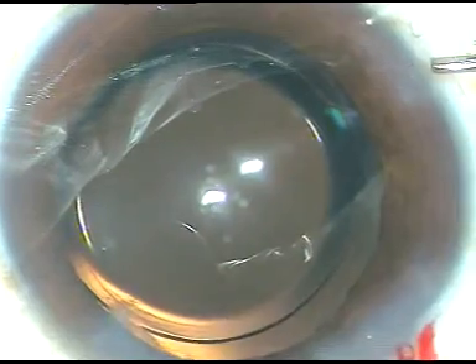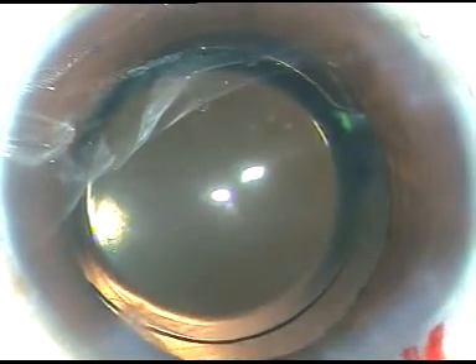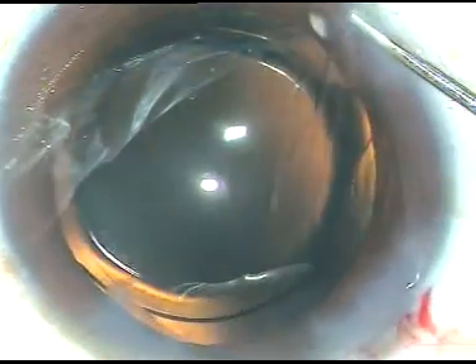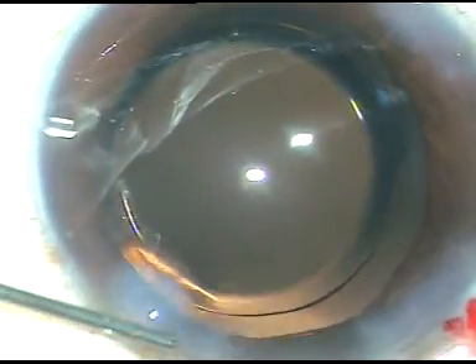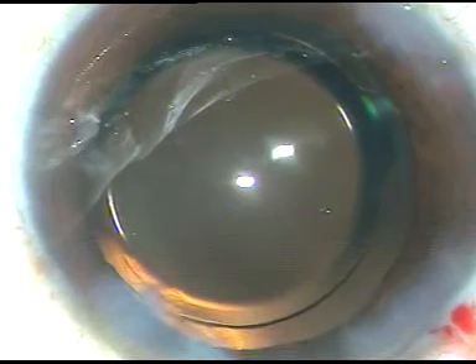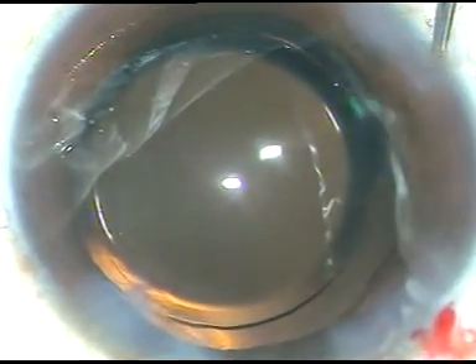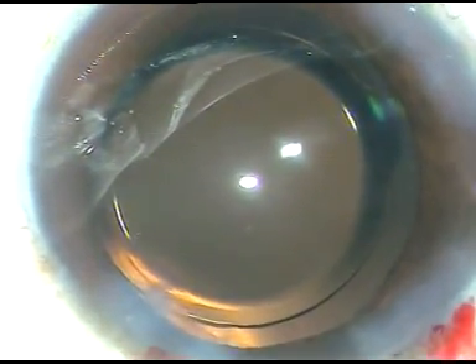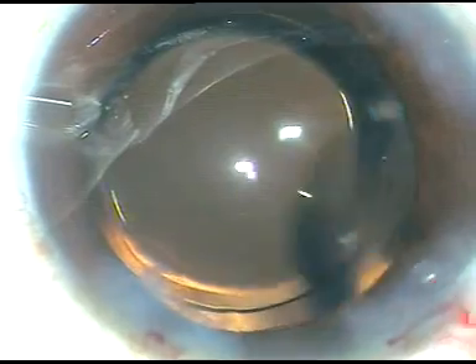And now I inject moxifloxacin into the anterior chamber, then hydrate the side ports and make the incisions watertight. I then do a final wash — at this time I go to higher magnification and clean the viscoelastic substance that sticks to the posterior surface of the corneal endothelium.